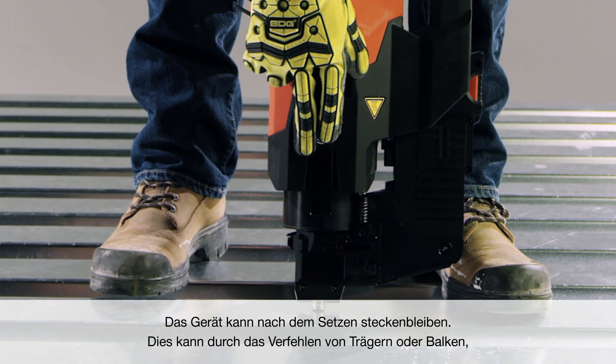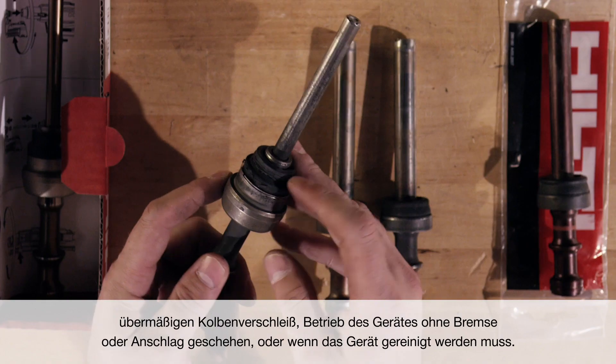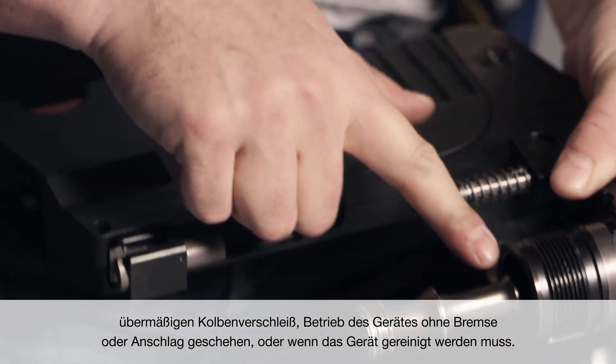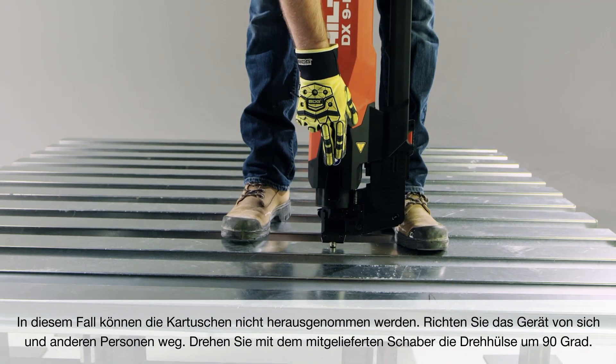The tool can get stuck after firing. This can happen due to missing the joist or beam, excessive piston wear, operating the tool without a brake or stop, or if the tool needs to be cleaned. In this situation, the cartridges cannot be unloaded.